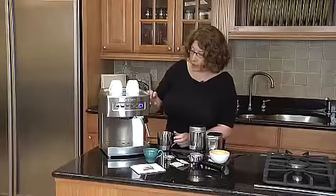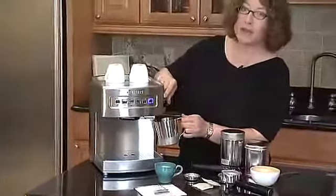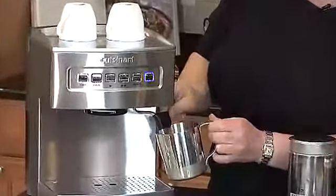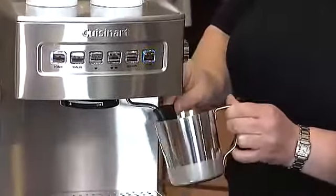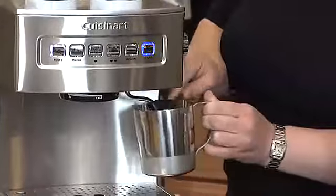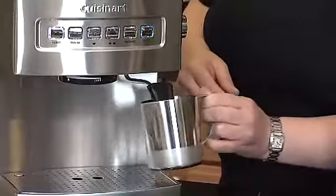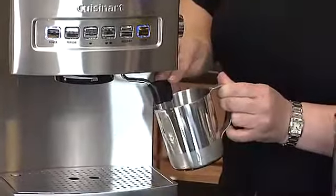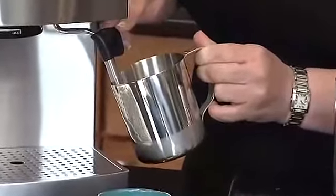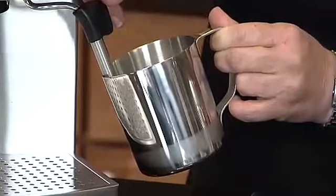Now we're ready to make steam. We're going to take our frothing cup, which is included with the espresso maker, and put it underneath. On the side here, we're going to turn it to the steam function. It's really simple to use — there's a little handle on here and you just circulate it around the milk, starting at the bottom. The trick is that once you get it really warm, you pull the frother down just under the surface and draw it up the side of the frothing cup. And that's how you make a really beautiful froth for your cappuccino, latte, or macchiato.